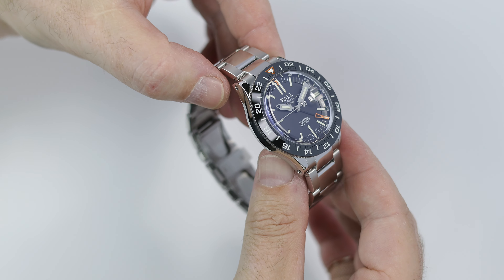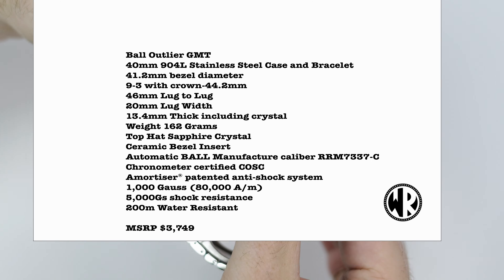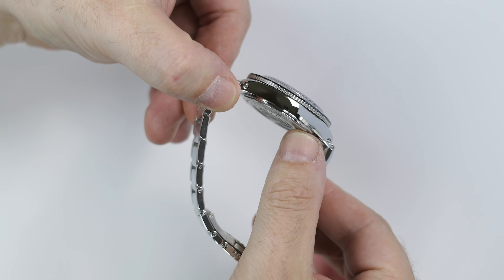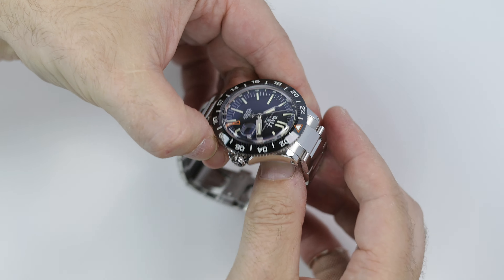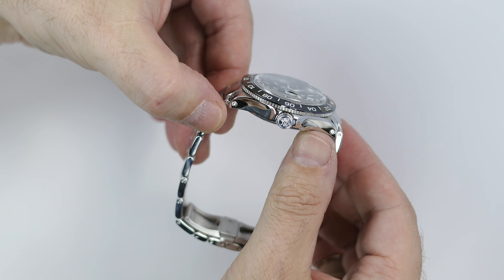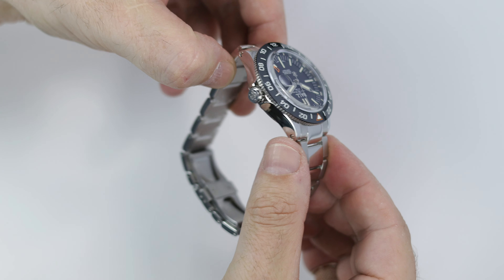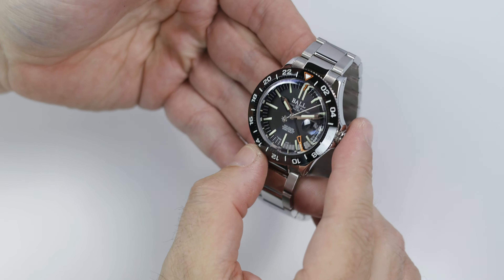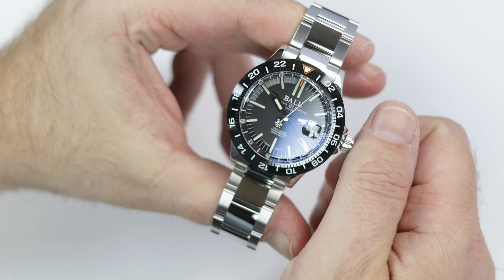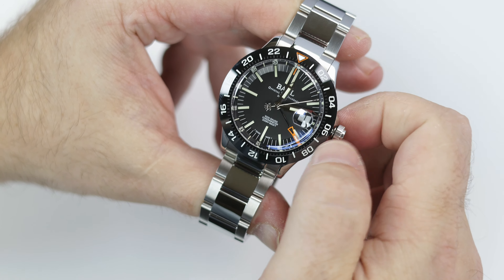With that said, I'll put up all the specs on screen, and instead of talking about the dial or the case first, I want to take a few minutes to talk about the movement. When this model was first announced last year, I thought: will this be a true GMT or a colors GMT, as Ball has used Selita or ETA movements in the past, modified and labeled a Ball caliber. When this came in, I pulled out the crown and immediately noticed this is a true GMT, or a Flyers GMT, and it has the independent hour hand to easily change the time upon reaching your destination.